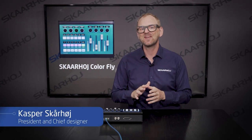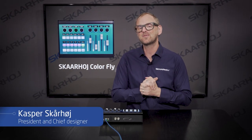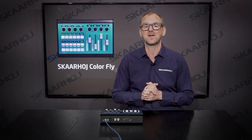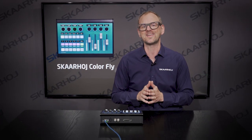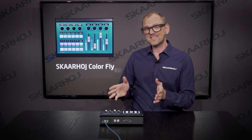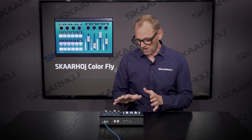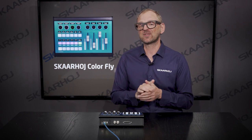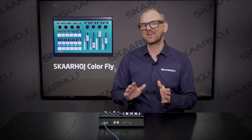Matching up cameras during a live event is an essential task for any professional broadcast technician, and the ColorFly is SkyWay's perfect companion for anyone who wants to work seriously with live changes for brightness, contrast, colors, and gamma. In this video you will get insight into what the ColorFly can do, and I will demonstrate how you can shade cameras from multiple brands with a single controller.